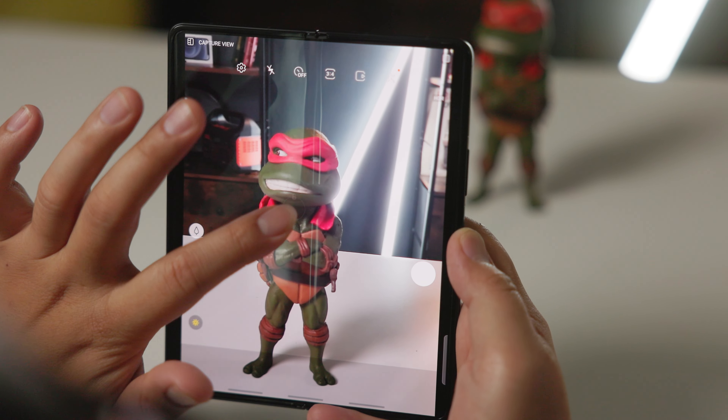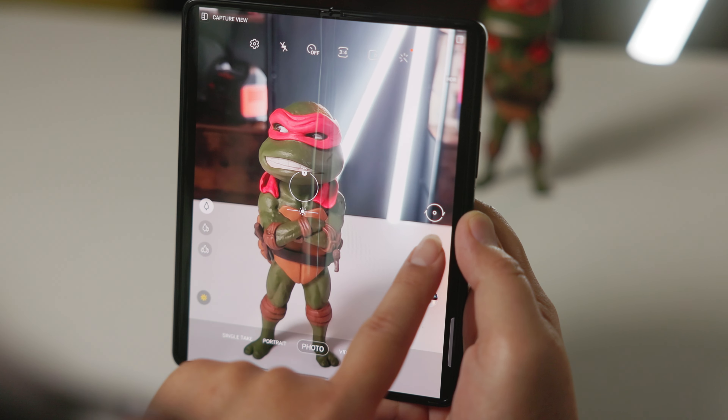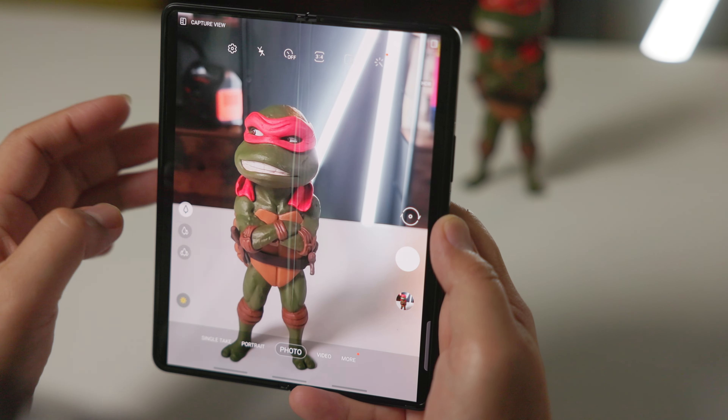With this phone you get three colors: Phantom Black, Phantom Silver, and Phantom Green. This version right here is the Phantom Black, and I think it's the best-looking one — black phones just have this nice look to them. If you don't want the stock look, you can slap on one of the skins, or you can add a case if you get worried about your phone being exposed.